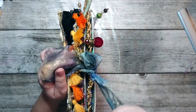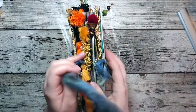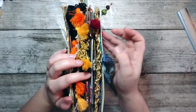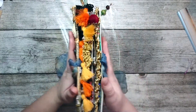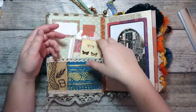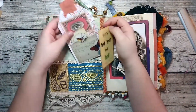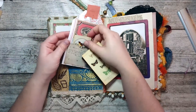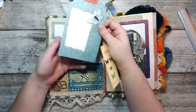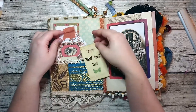Now we have the actual journal. I've made this little opening — there are trims inside, some dangles, lots of stuff. There's quite a lot of decoration. I've made this little card with birdies here.